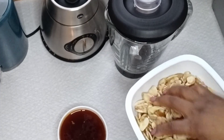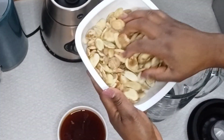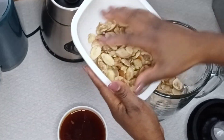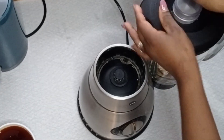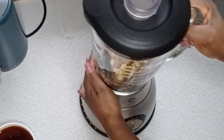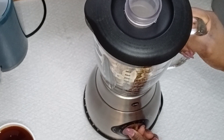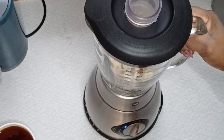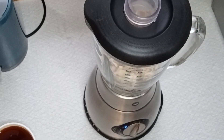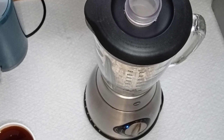Now I'll move to the next section — blending the ogbolo. My blender can blend both dry and wet ingredients. I will first give it a rough blend, then blend it again with the palm oil. That's the easy way to blend ogbolo. If you have a strong blender, that's great — just blend the ogbolo with palm oil.